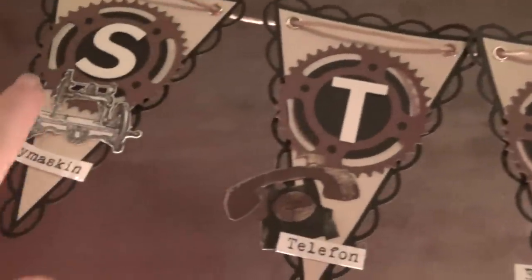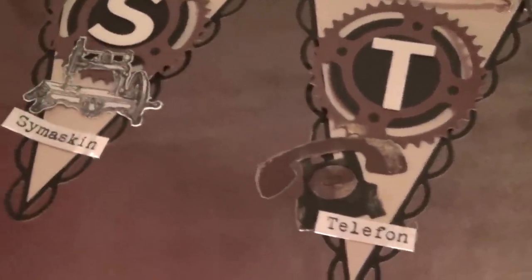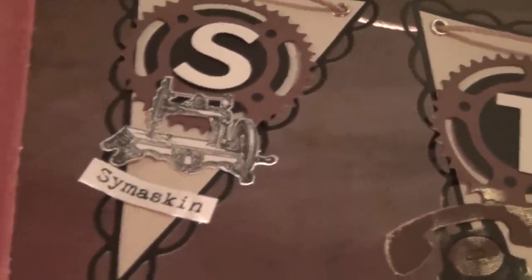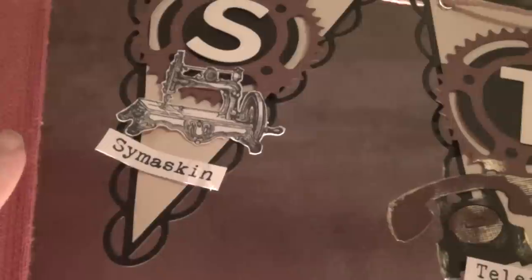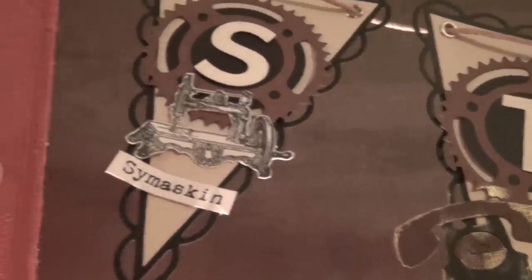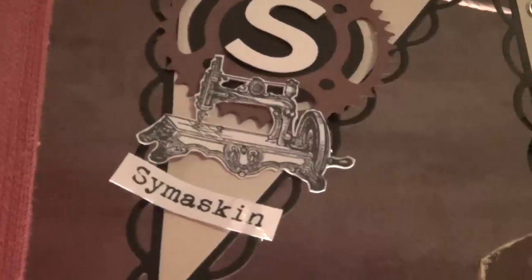And to go with all the letters I have tried to find something that actually goes within the theme of the steampunk or the Industrial Revolution period. So a sewing machine is for the S, and that stamp comes from Marianne Design.